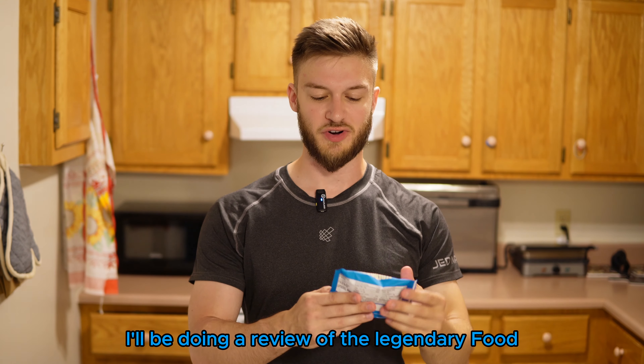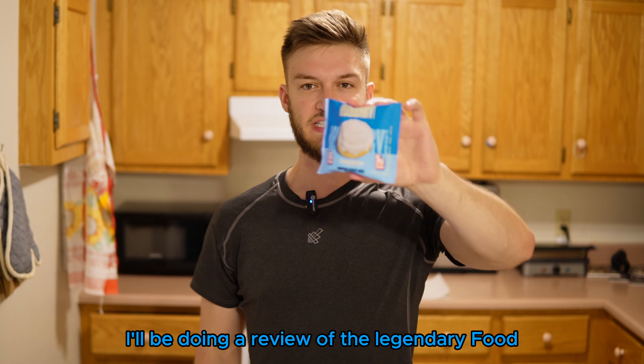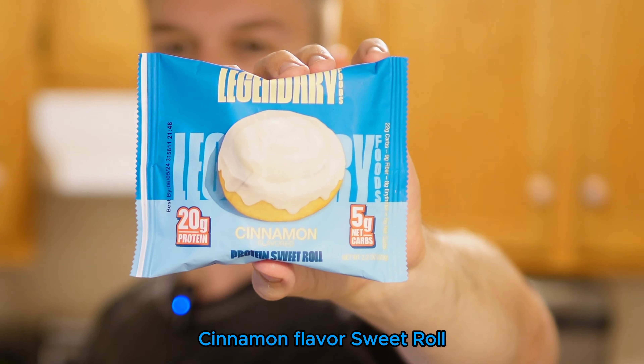Hello everyone. In this video I'll be doing a review of the legendary food cinnamon flavored sweet roll. This is a high protein cinnamon roll with 20 grams of protein and only 5 grams of net carbs, which is absolutely mind-blowing.